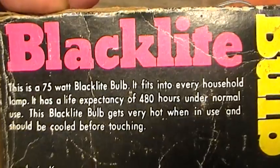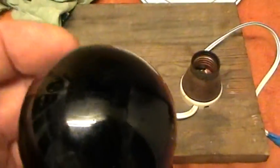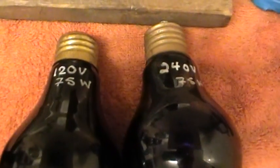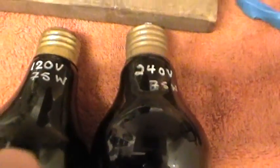This is simply a 75-watt black light bulb. It fits into every household lamp, has a life expectancy of 480 hours under normal use, and gets very hot when in use and should be cooled before touching. I also have the English version of this bulb, which is outwardly identical to the American one — possibly both made in the same factory. The American black light says made in Korea; the English one does not.